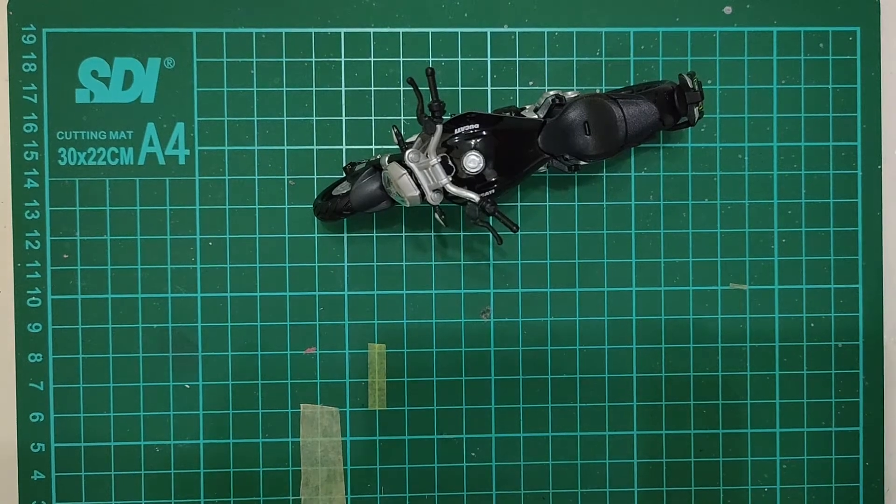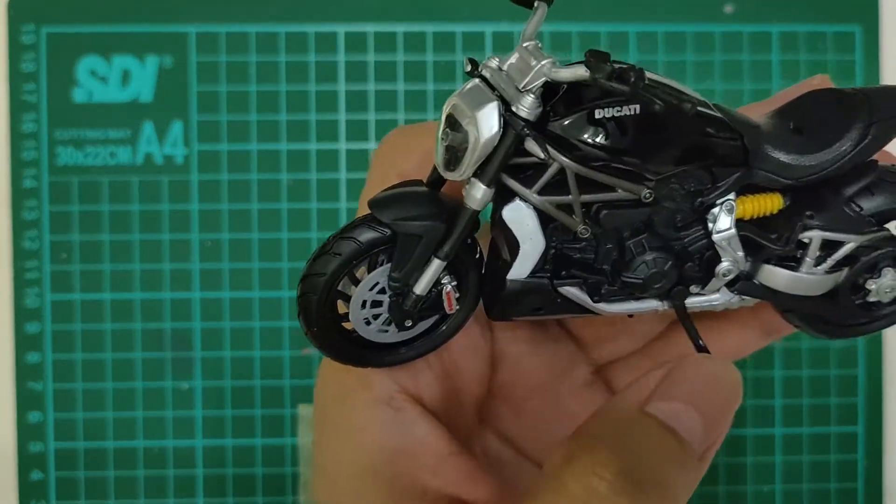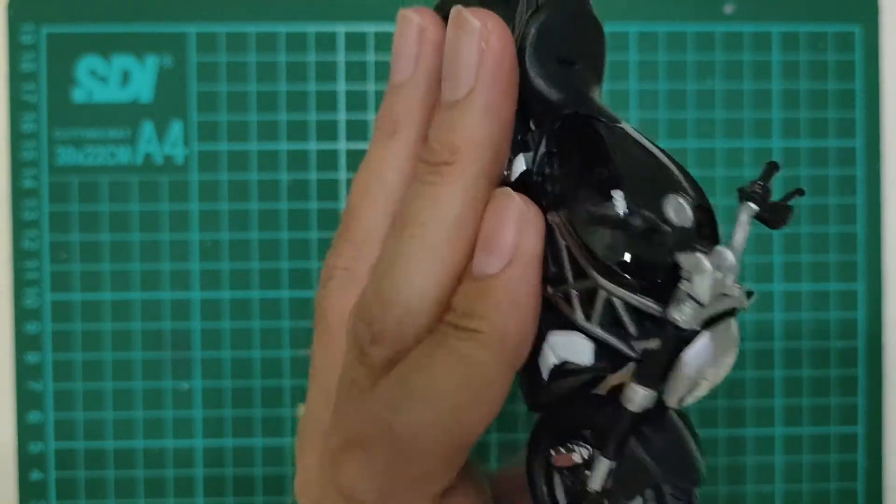Ini gue gak beli. Ini gue dapet dikasih sama temen gue. Halo om yang ngasih ini, masih ingat?